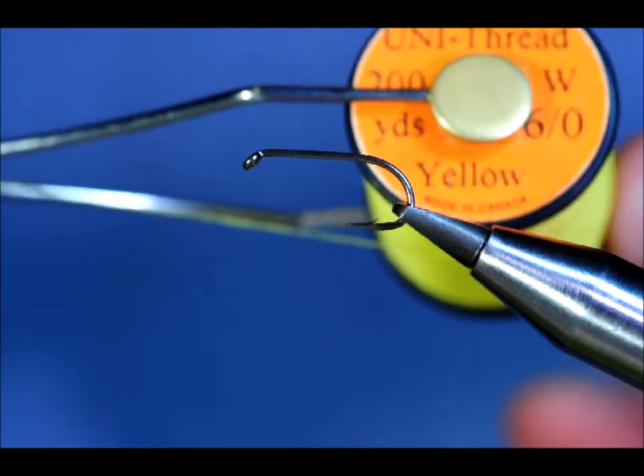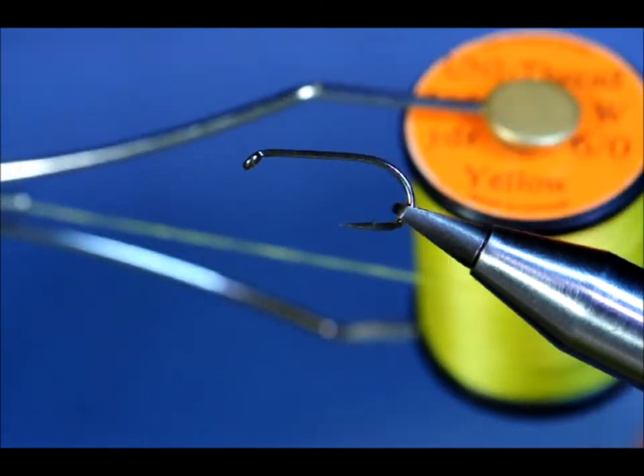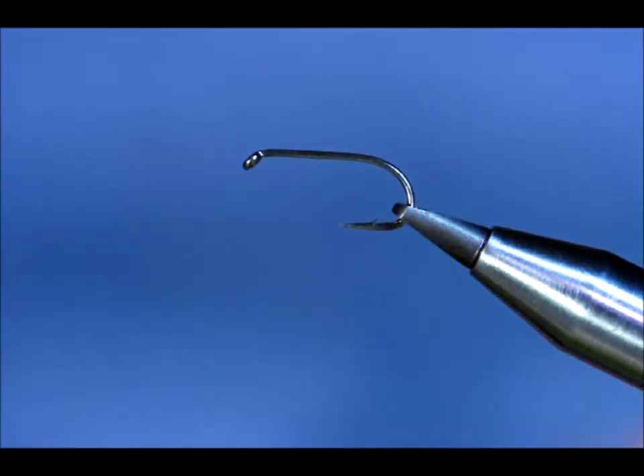I'm using Uni Yellow Thread — it's 6/0. Now although I'm using the yellow thread, when the fly is complete and it's in the water, it looks more olivey.